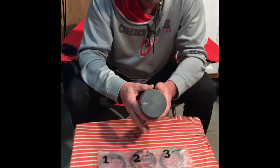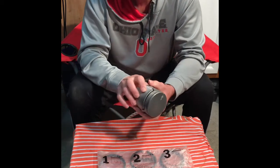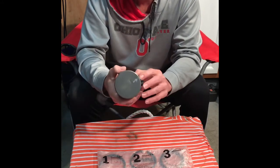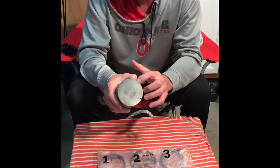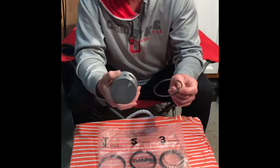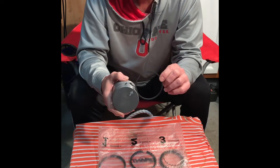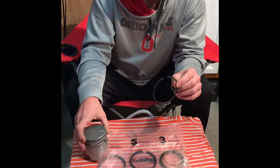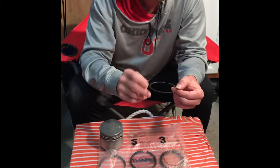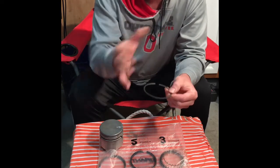When you get ready to install your rings, make sure all of the grooves are clean — nice and clean with no grease or grime. Then take one of your rings and do a trial-and-error fit to make sure they actually go in there easily. The next thing to know is that when you're installing your rings, these have an orientation — they have a top and they have a bottom.